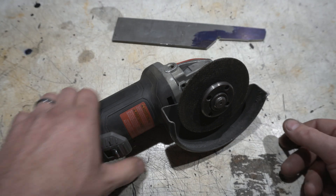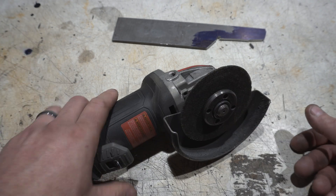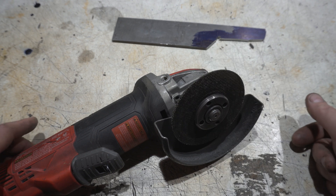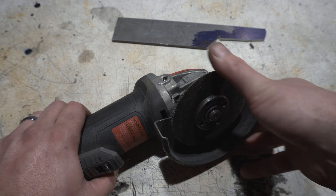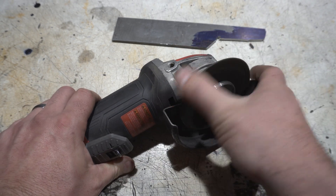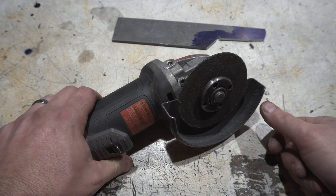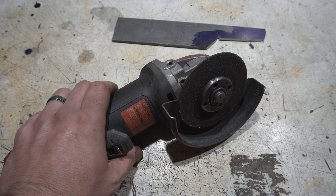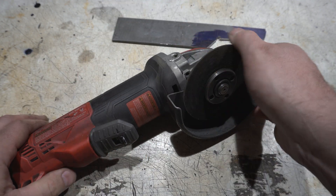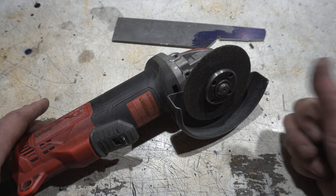The first tool most people are probably familiar with and will start out with is an angle grinder with a cutoff disc. This is kind of your lowest point of entry, but it is also my least favorite. It spins at 15,000 RPMs and it's really messy and dirty — you get sparks everywhere, grind everywhere. It just makes a mess of the shop, so I really don't use this unless I have to.